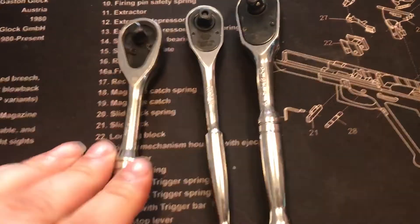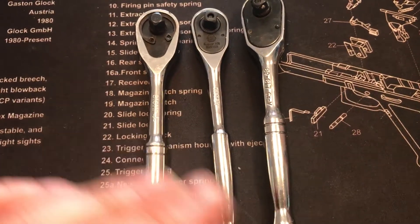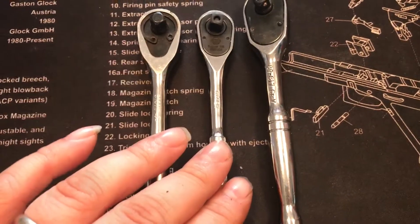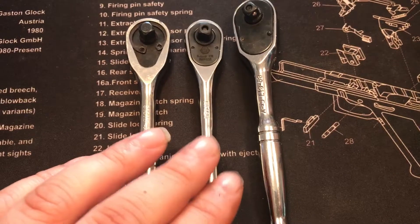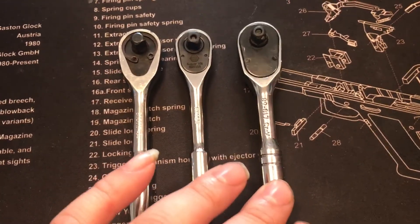This one right here would be the GearWrench 120XP. This here is a Carlisle — a 60 tooth ratchet — and this here is the old Stanley.